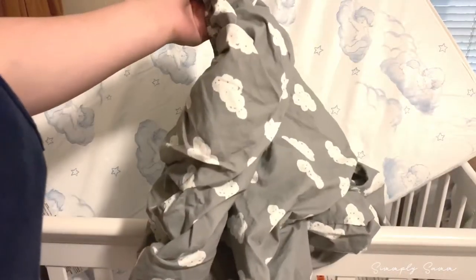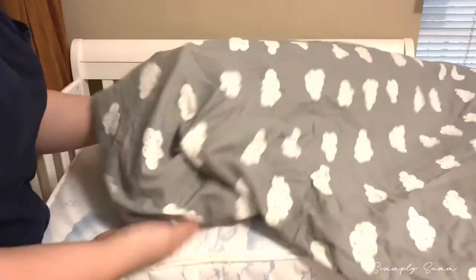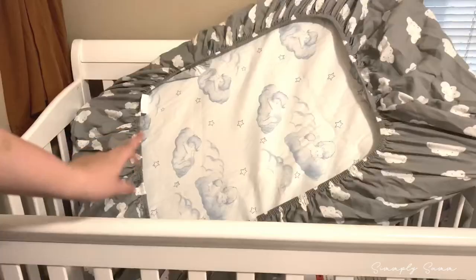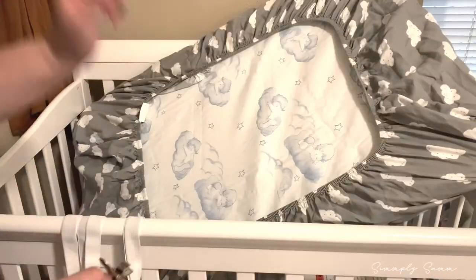The sheets I'm currently using are by Cloud Island from Target. You can use any regular crib sheet if you want — it doesn't really matter, it just has to be a regular crib sheet. This is what it's going to look like before you start strapping it all together.